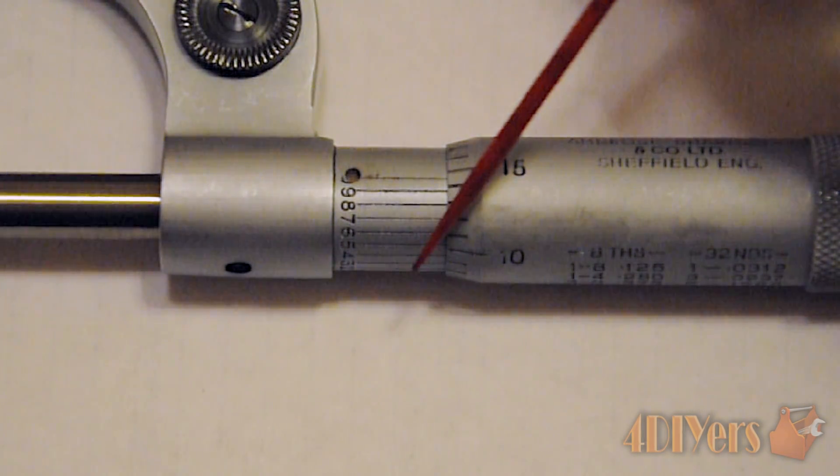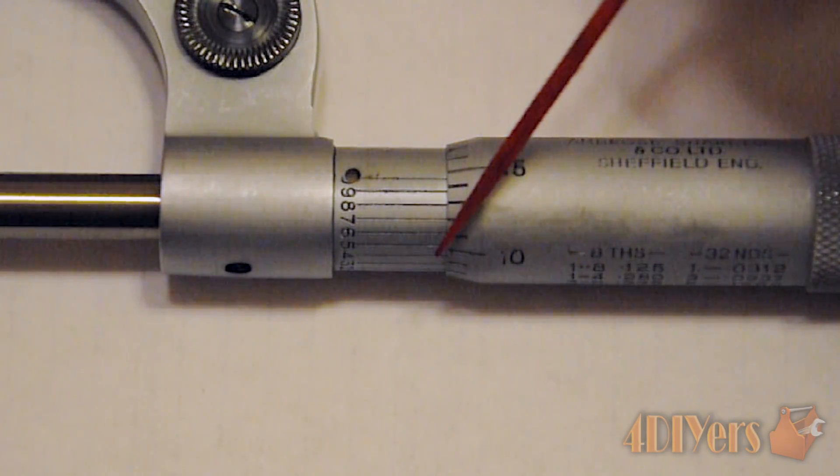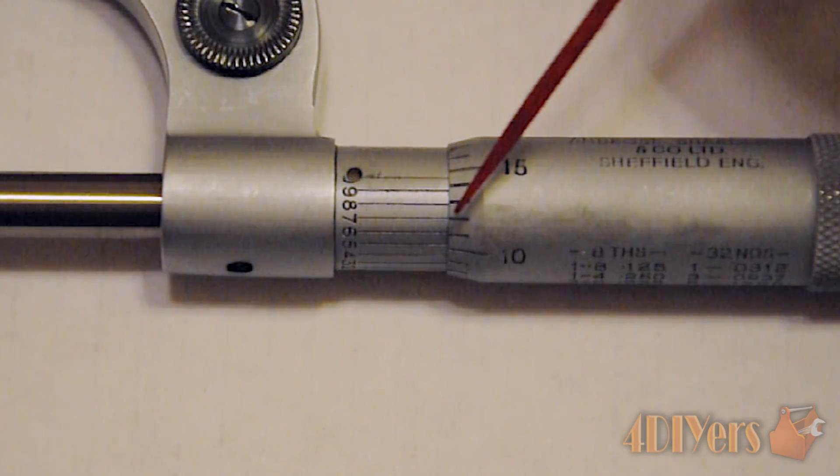What we want to determine is which lines line up the best. Going all the way around: none of the ones line up very well. We have five — the six gets fairly close to lining up depending on the angle; I'm not sure if it shows well on camera.